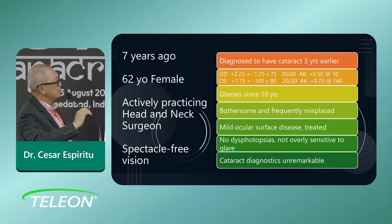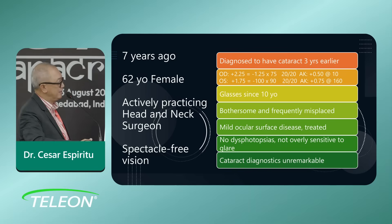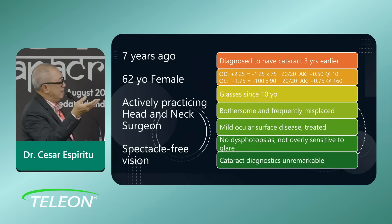Going to the case: seven years ago I saw a 62-year-old female actively practicing as a head and neck surgeon — an ENT — who really wanted spectacle-free vision. She had early cataracts, was farsighted, and really wanted to get rid of her glasses. Even when I told her she might want to wait a little longer, she was determined because she'd been wearing glasses since she was 10 years old and found them bothersome — frequently displaced.